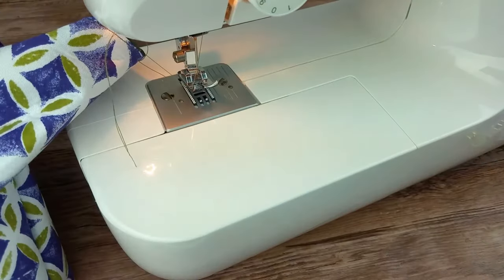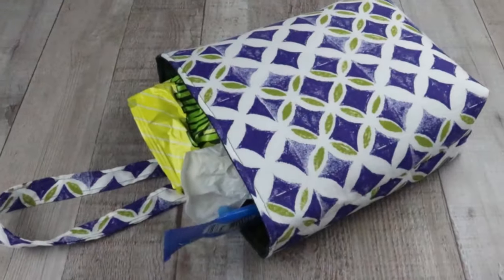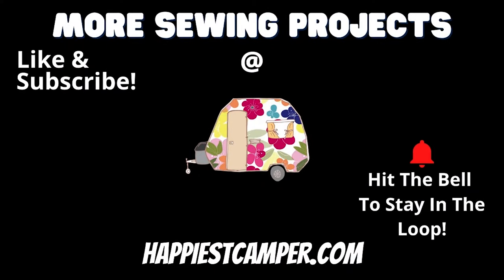And that's it! Now you have a cute and functional car trash can so your car can stay nice and clean. Be sure to like this video and subscribe to our channel so you don't miss out on our other great sewing DIYs. We post new videos every week. Thanks for watching.